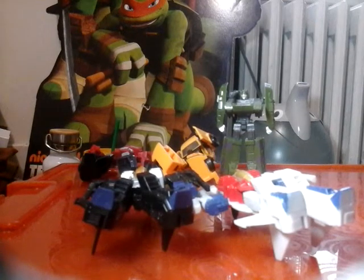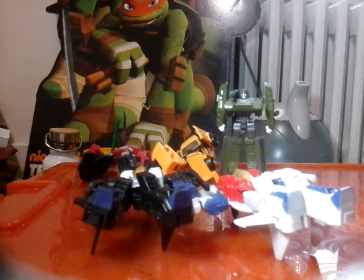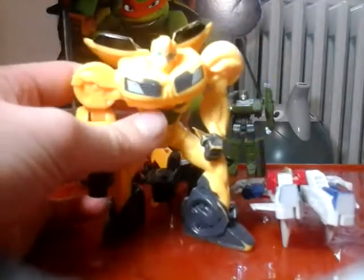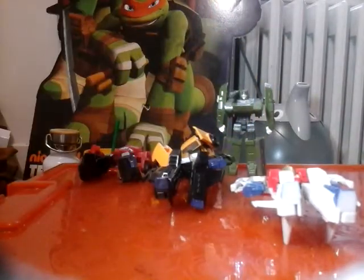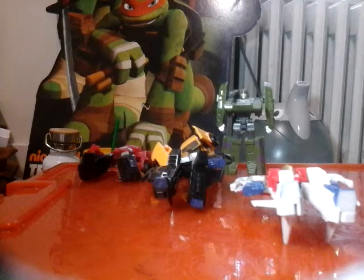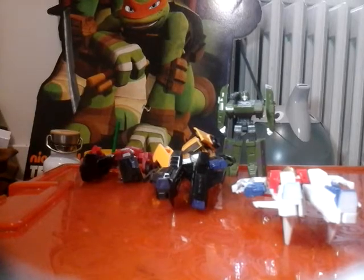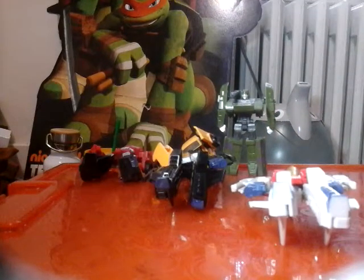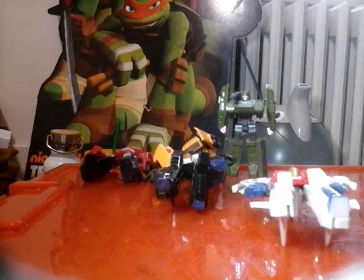I have a lot more Transformers to show off. Here's a Robots in Disguise one, and here's our Transformers Prime Bumblebee - so adorable. This action feature from the McDonald's toy looks like he's just doing rock paper scissors. I don't like the new Transformers TV show - I prefer Prime.